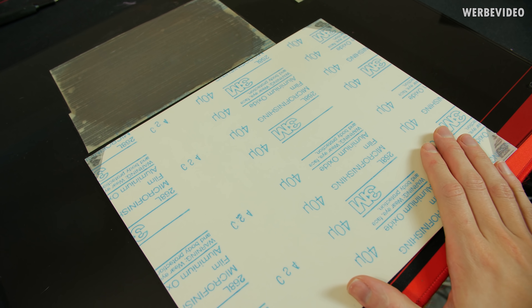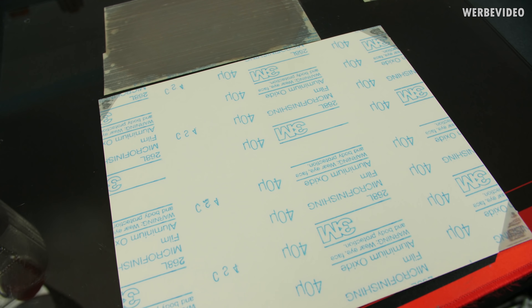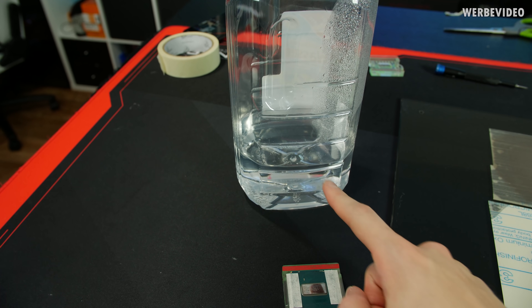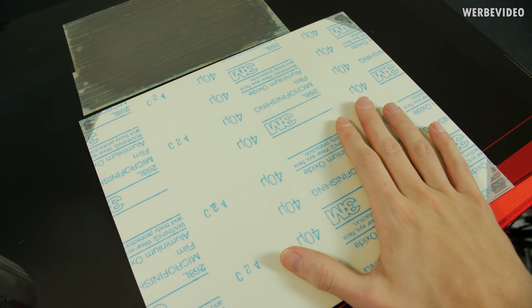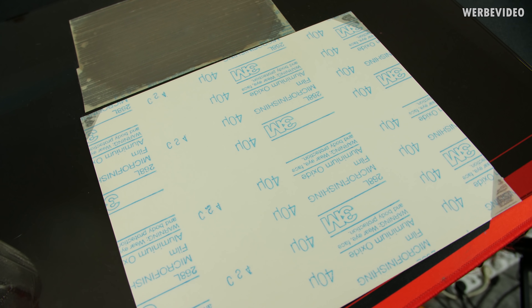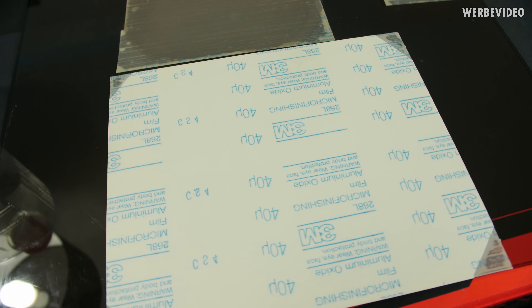For lapping I'm using this 3M micro finishing aluminium oxide film. It's quite difficult to get online, and I'm using it with a little bit of distilled water for wet lapping. If you can't get this, you can just use normal 600 or 800 grit wet sanding paper which you should be able to find online or at a DIY store.